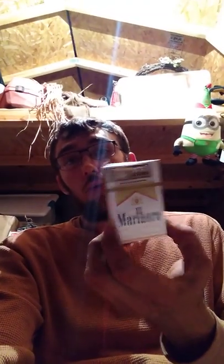Hey guys, welcome to North Side Smoke Shop. I'm your main man Funny Guy, and today we will be doing a review on Marlboro Gold Special Selects Shorts.